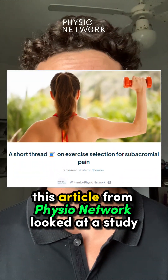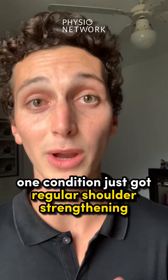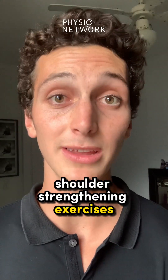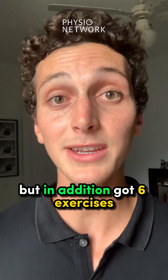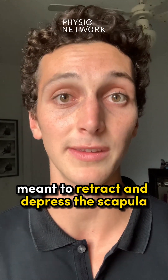This article from PhysioNetwork looked at a study where they compared two exercise conditions. One condition just got regular shoulder strengthening. The other condition got these same shoulder strengthening exercises, but in addition got six exercises meant to retract and depress the scapula.